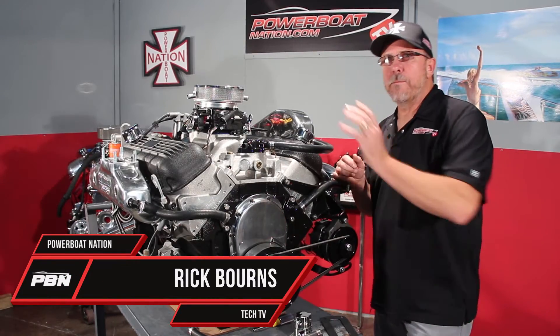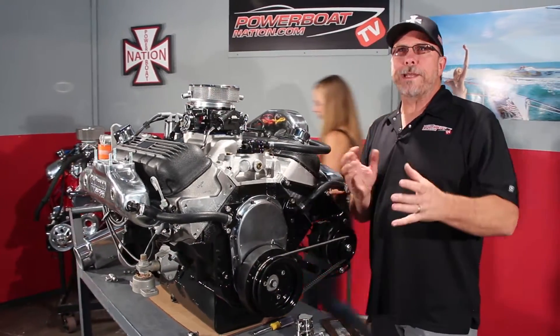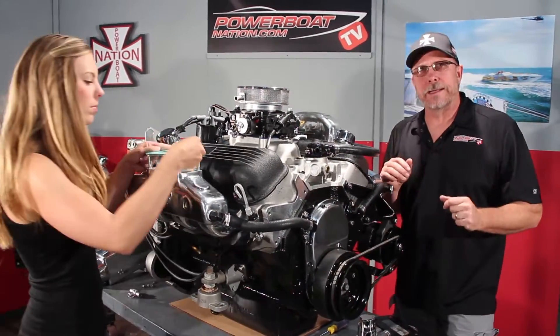Welcome to Power Boat Nation TV. I have a big block Chevy engine here that we're going to be putting into a jet boat, and we want to do a preheat water system for the cooling. So let's take a look at how that's done.